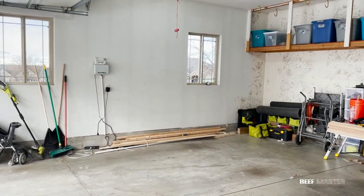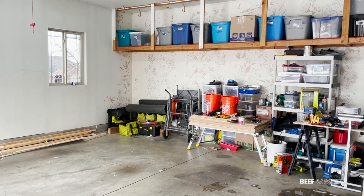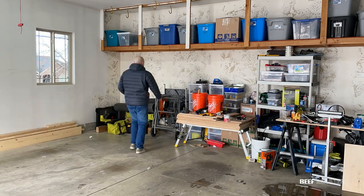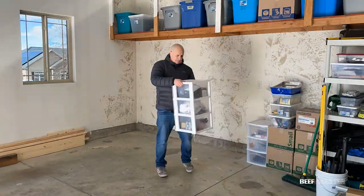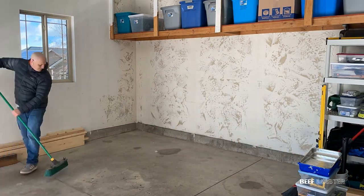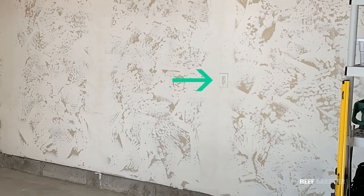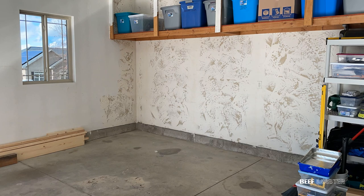I need to add some more outlets in my garage. I only have two in this whole area and one of them is already being used, and I'm gonna need a lot more for upcoming projects. After clearing out some space, I decided I didn't want to cut up the sheetrock and pull the wires through the studs because that would be too messy. I chose instead to use an external conduit that feeds off the GFI plug located here, and I'm gonna show you step-by-step on how I did it.